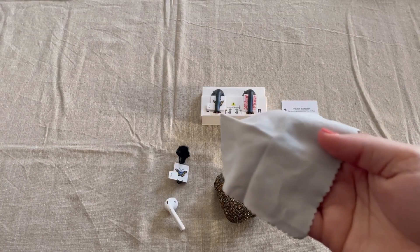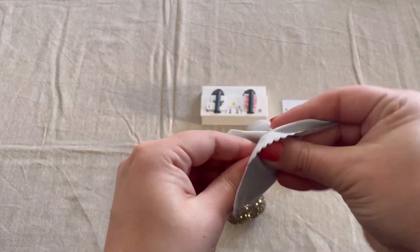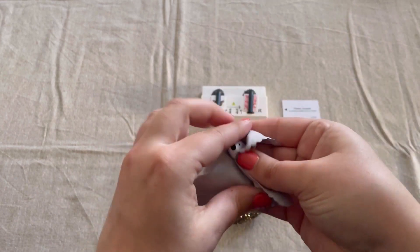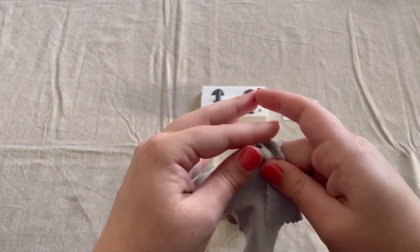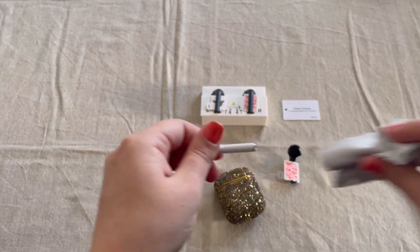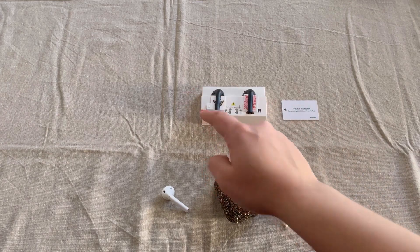I'm going to use the dry cloth since I've already cleaned this with the wet cleaning cloth, and I'm just going to make sure that everything is dry before placing the Art Skin onto our AirPod using the applicator. The first Art Skin I'm going to show you is going to be this butterfly over here.